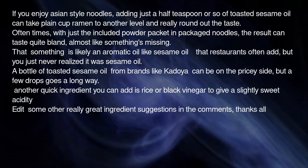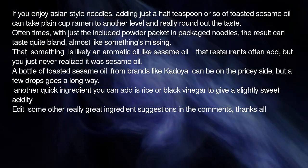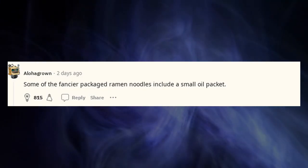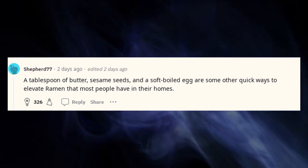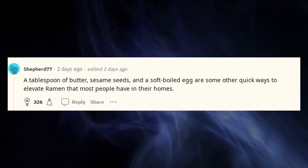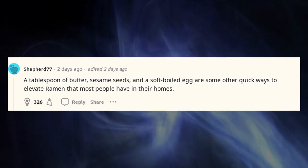Add some other really great ingredient suggestions in the comments — thanks all. Some of the fancier packaged ramen noodles include a small oil packet. A tablespoon of butter, sesame seeds, and a soft-boiled egg are some other quick ways to elevate ramen that most people have in their homes.